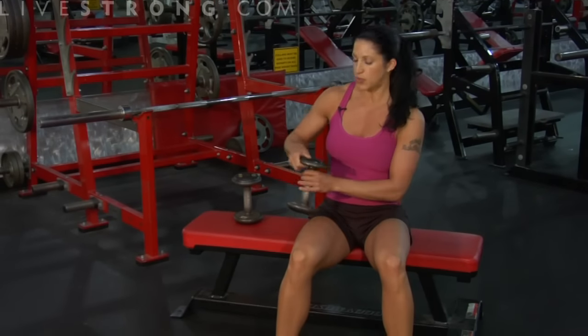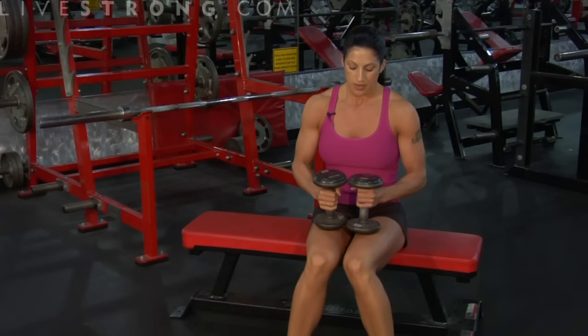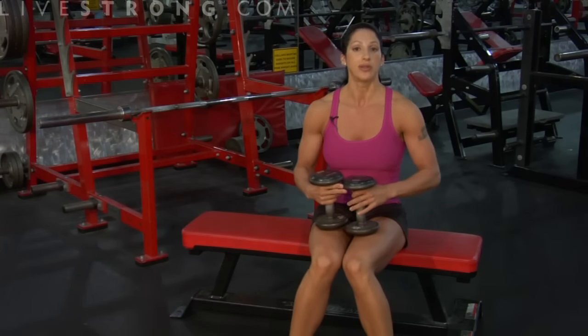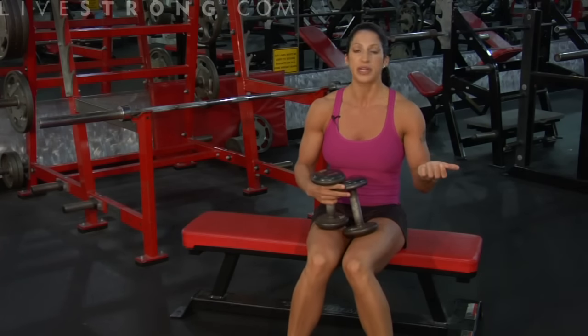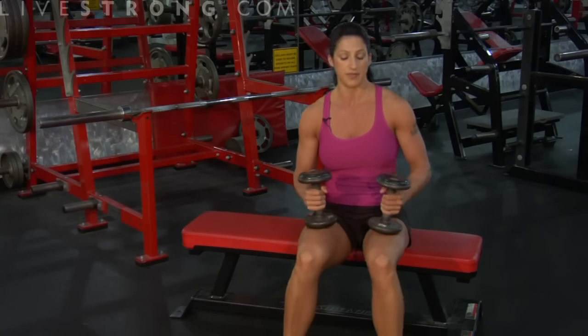You're going to grab a lighter weight. Wrist curls don't need heavy dumbbells, don't need a lot of weight. The muscles in your wrists are small and they're delicate — we don't want to pull any muscles, tendons, or ligaments. So start off with lighter weights and you can work your way up.